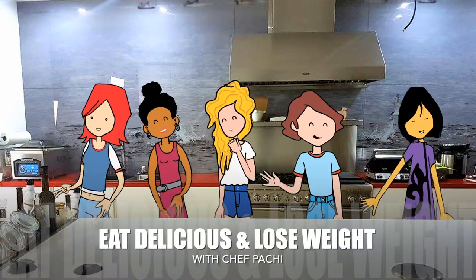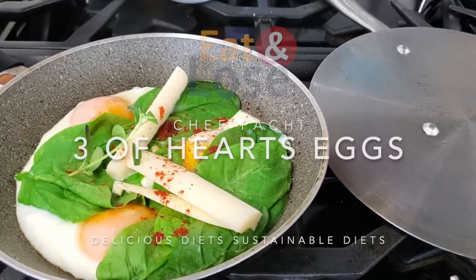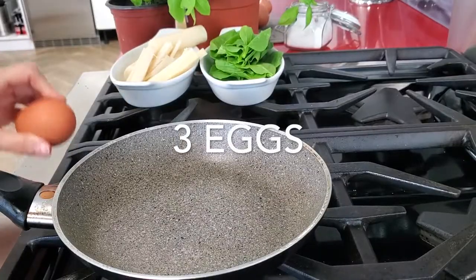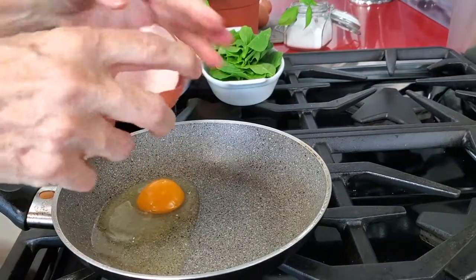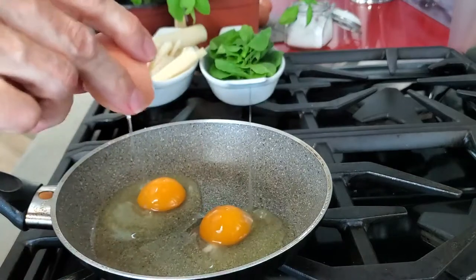Eat delicious and lose weight with Chef Pachi. Hi, this is Chef Pachi and today we are gonna make a delicious three fried egg breakfast with spinach and hearts of palm. It is delicious and you'll make it in under two minutes.